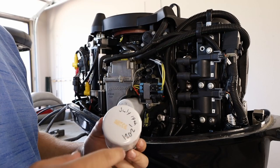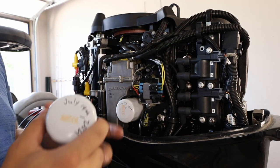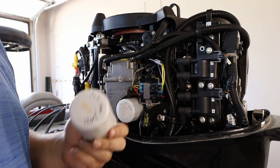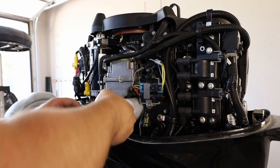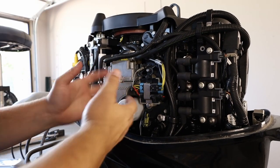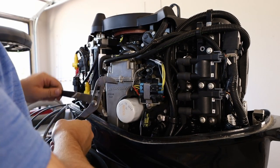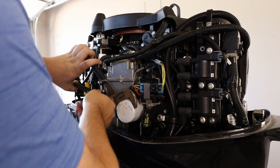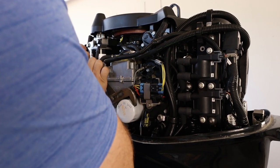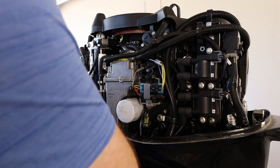Now we're ready to change the oil filter. A quick tip: always write down the date you change the oil and the oil filter on the filter itself, so in case you forget, it's right there on the filter. I always like to see if I can break it loose by hand first, but these oil filters are typically pretty tight. I'm going to start with my pair of channel locks to get a good grip and break it loose — and there we go, a little twist and we're loose.